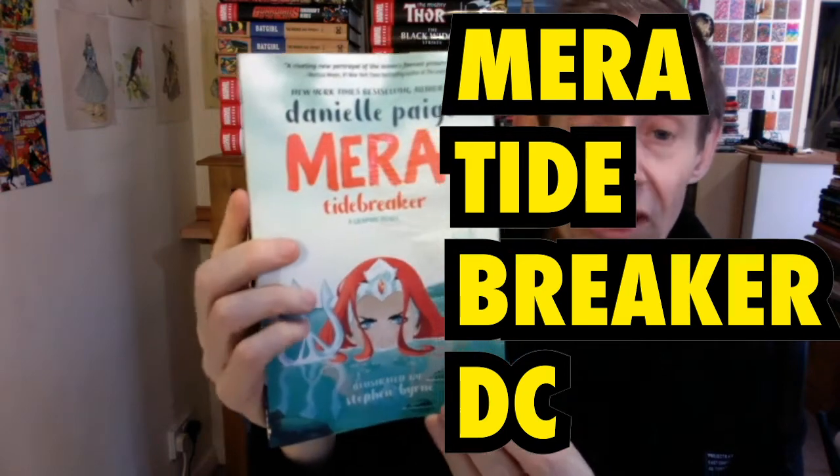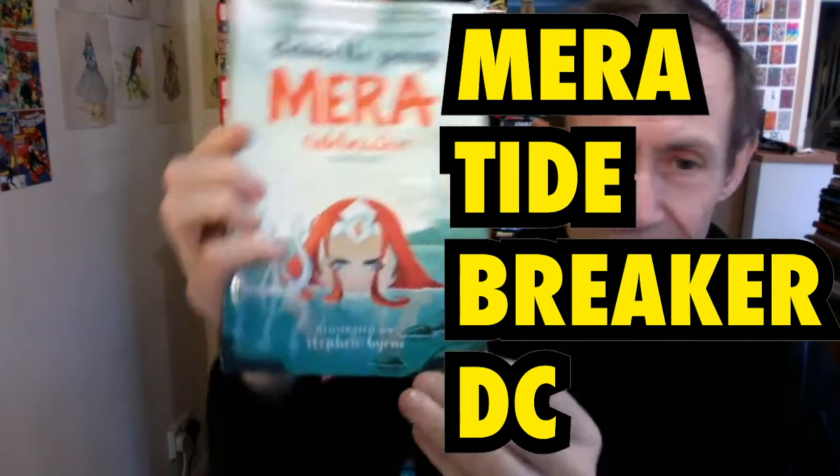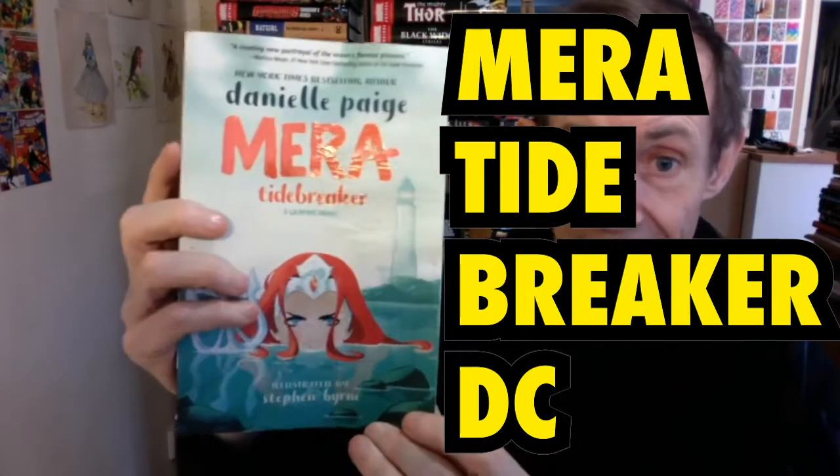This is a book review of Mera: Tidebreaker by Daniel Page and illustrated by Stephen Byrne. And absolutely beautifully drawn it is as well.